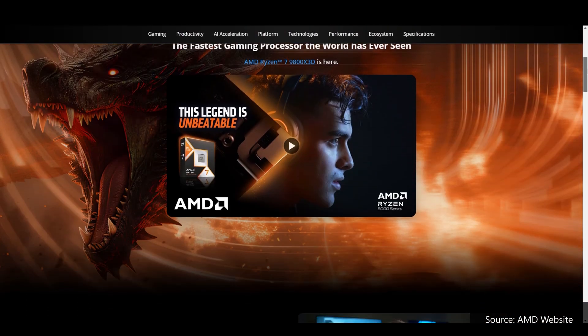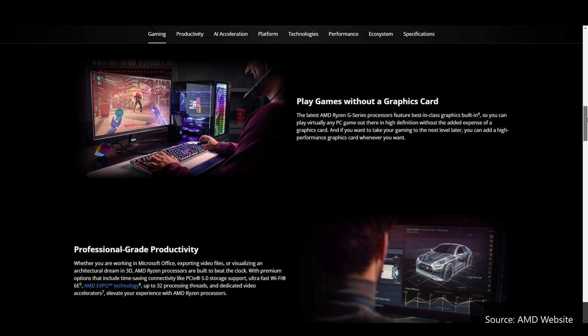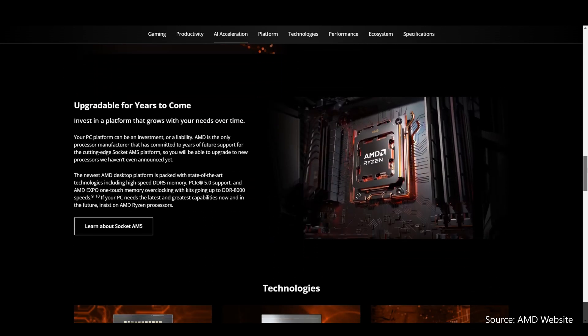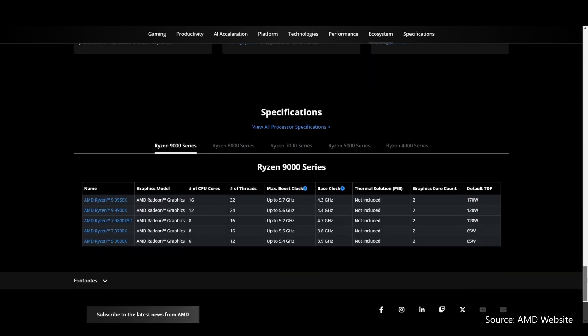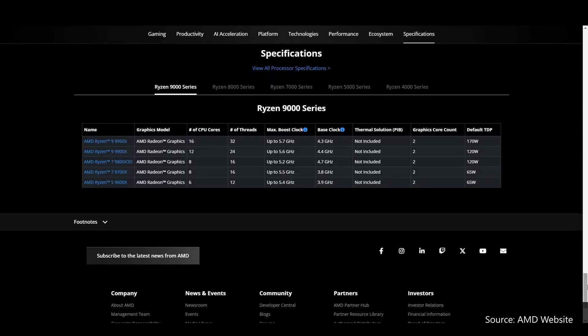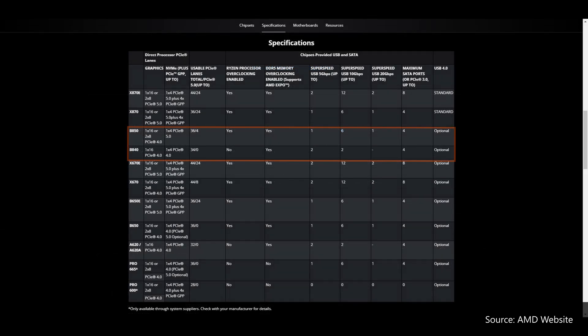To recap, AMD launched its Zen 5 Ryzen 9000 series of processors back in August 2024, and the high-end X870E and X870 chipsets for the AM5 platform back in end September 2024. Fast forward to January 2025, we now finally have AMD's mid-range and entry-level 800 series chipsets arriving in the form of the B850 and the B840.